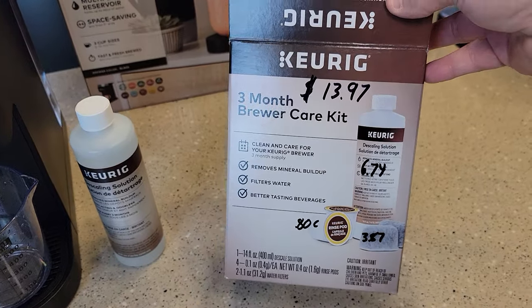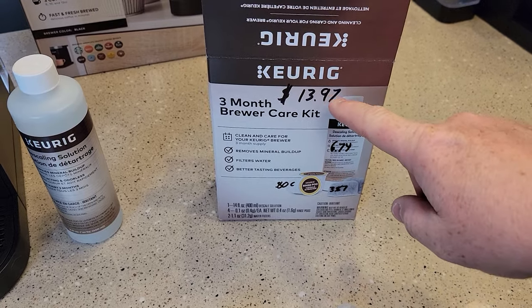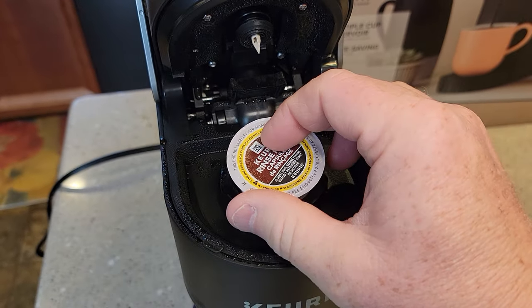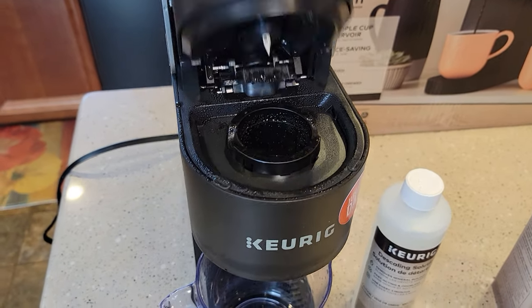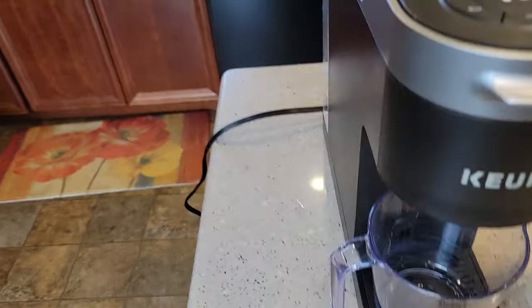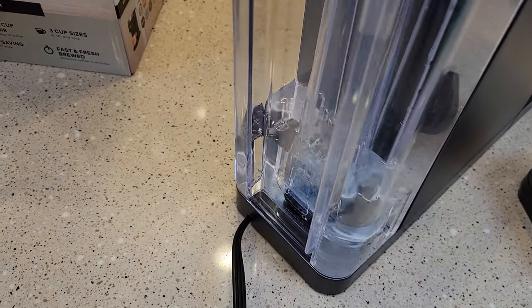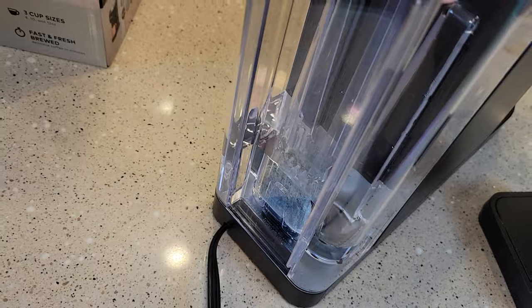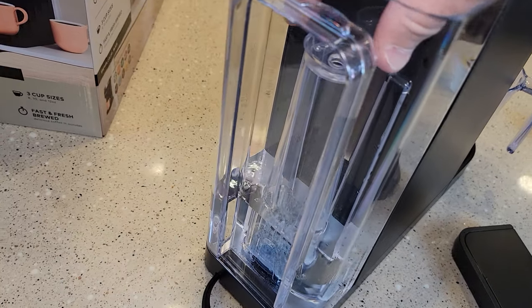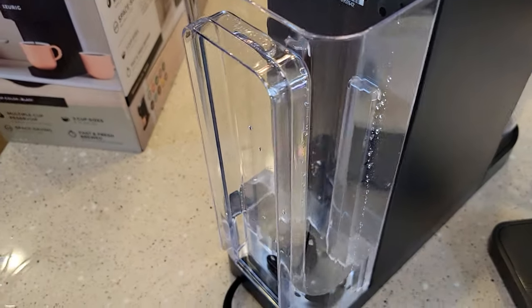You may also see this sold as a three-month brewer care kit. You can buy just the solution for six bucks, but the kit is $14. You don't save any money, but you do get some rinse pods, which are really nice — you put them in and it rinses the needles. You also get two carbon water filters. Now this machine did not come with a carbon water filter, but you may have added one. If you do have a carbon water filter, you want to make sure and remove it before you start the process — you don't want the de-scaling solution going through that.